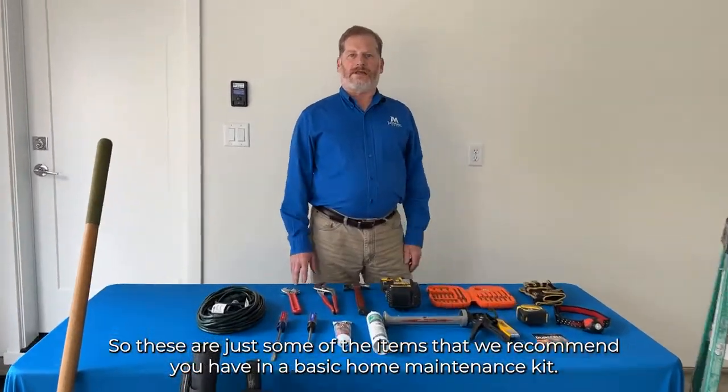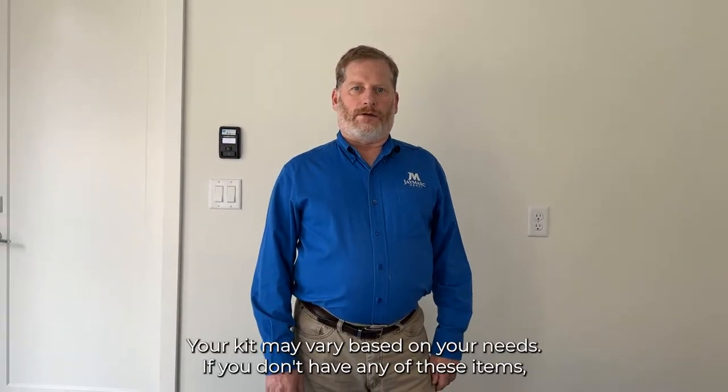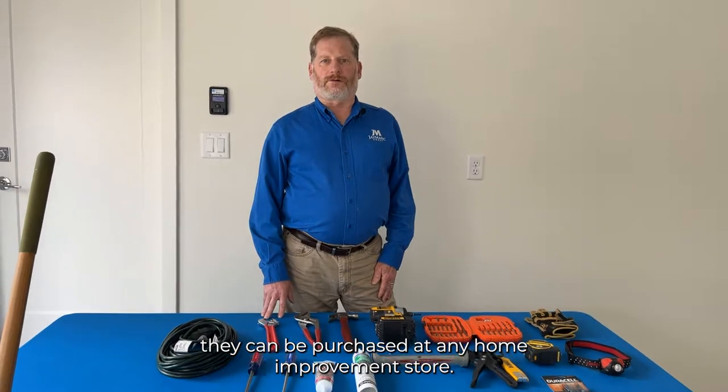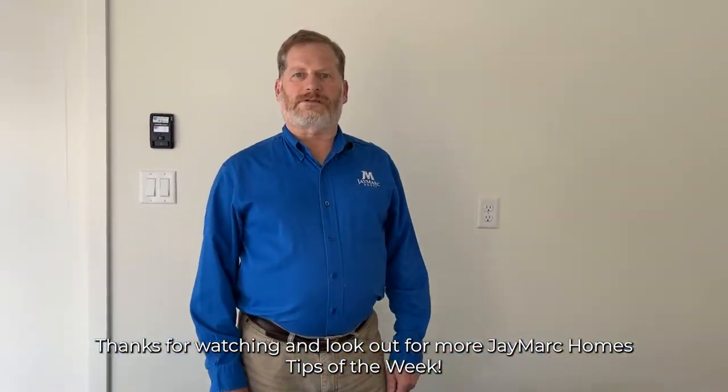So these are just some of the items that we recommend you have in a basic home maintenance kit. Your kit may vary based on your needs. If you don't have any of these items, they can be purchased at any home improvement store. Thanks for watching and look out for more J-Mark Homes tips of the week.